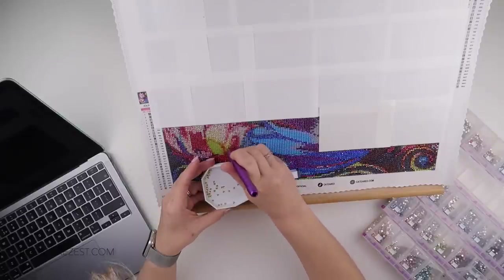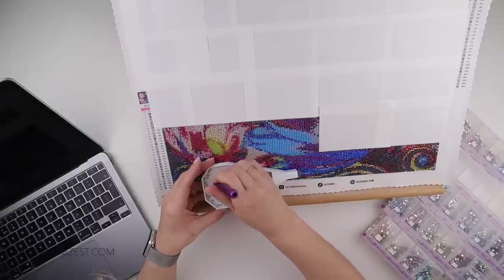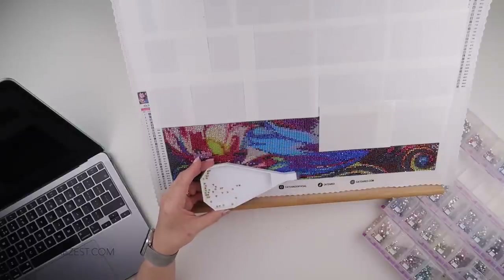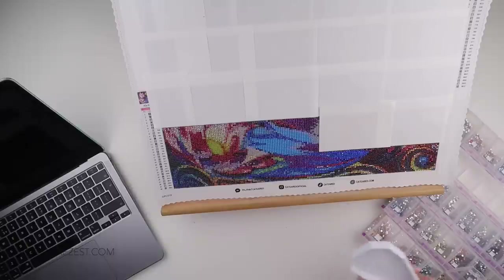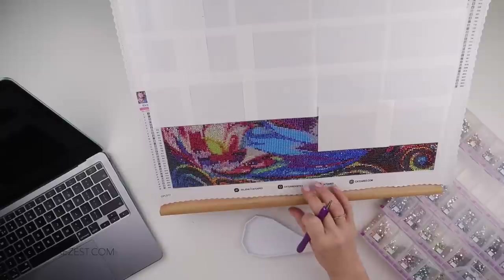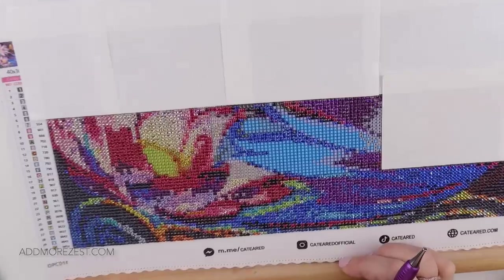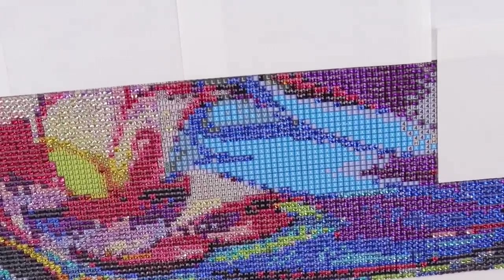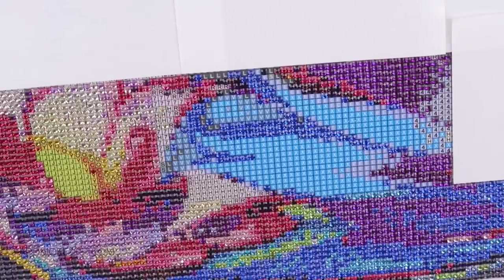I'm pretty sure I used the big Add More Zest one last time, which was the week before last. So I thought let's use the zesty version today. Let me zoom you all the way in. I have got quite a big section uncovered — I've got all this bit over here, and I uncovered quite a lot last time. But I'm going to start working from here and work my way over.